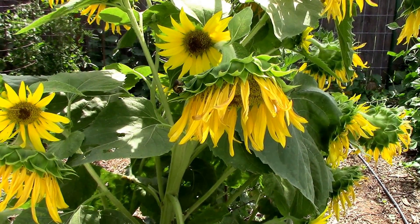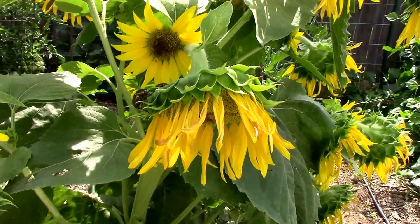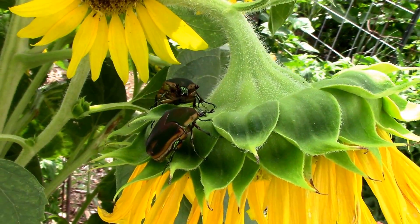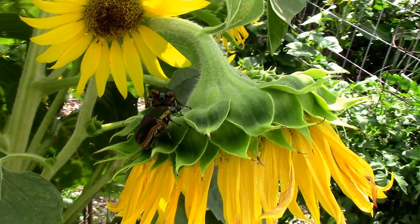The bugs are just killing me this year. Japanese beetles are really going after the sunflowers. There's two of them right here. I don't know if you can hear that one fly by but he almost hit me in the head.